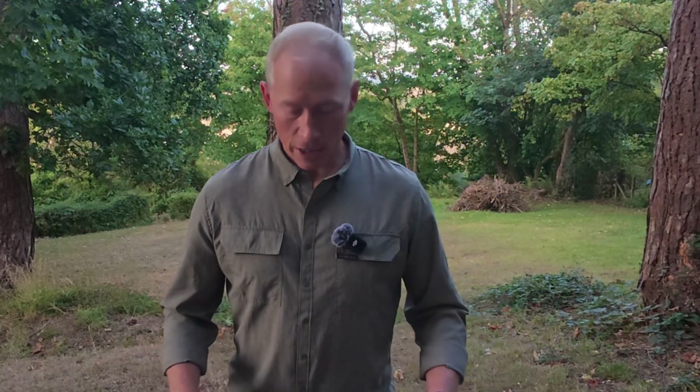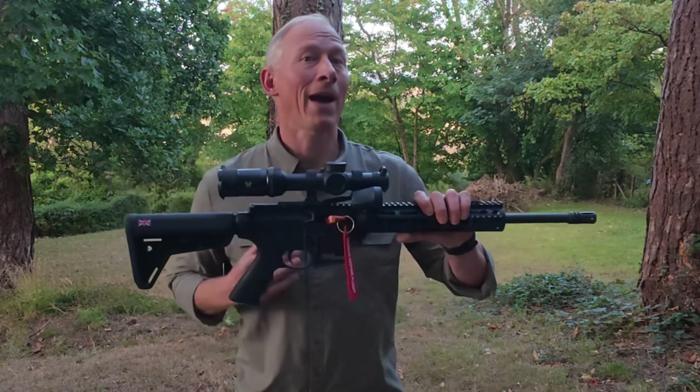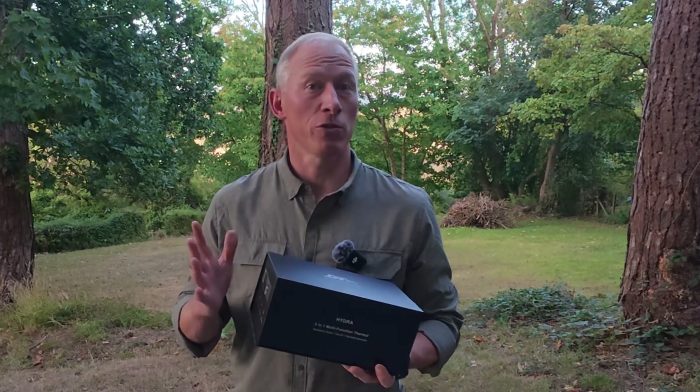The things that you're going to need: you're going to need your rifle — as you can see this rifle has already been cleared and it has a low power variable optic already fitted. You're going to need a torque screwdriver and a T25 bit, and you're going to need your Hydra HS225.